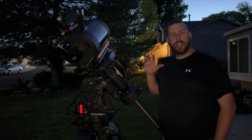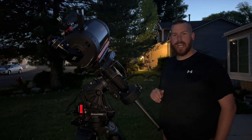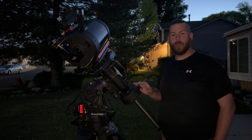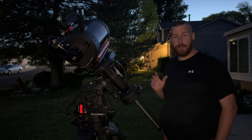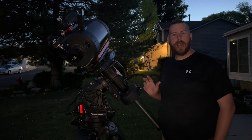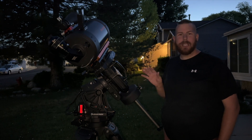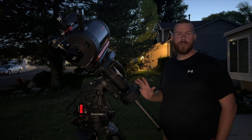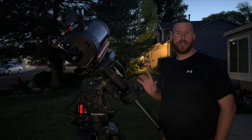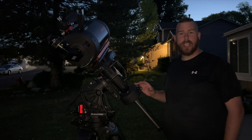The CGXL boasts incredible go-to accuracy and tracking performance. I had my camera on this the other night and it guided with such perfection — numbers around half an arc minute, which is really, really good guiding performance with PHD2. This mount tracked Saturn at 300 times magnification during planetary imaging with no problem. It is extremely accurate, and Celestron has one of the most accurate go-to systems on the planet in my opinion.